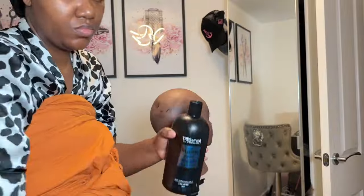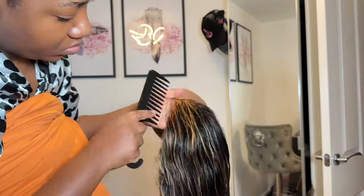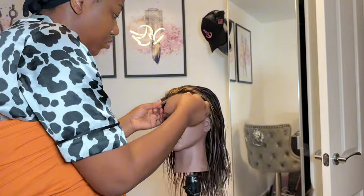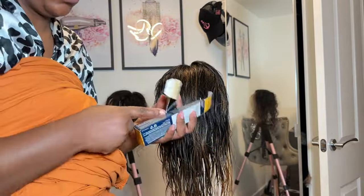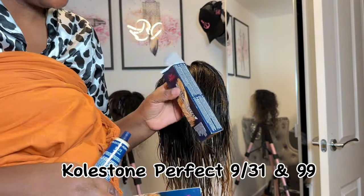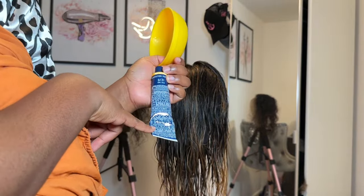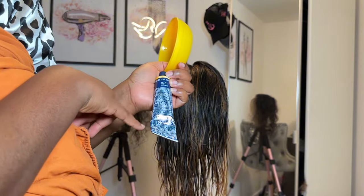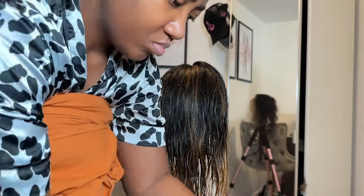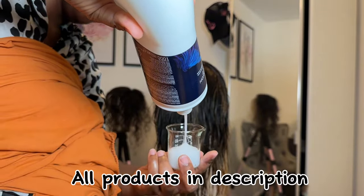Now it's all done. I left it in for 20 minutes and washed it — my baby woke up so I couldn't show the washing clip, but I used a moisturizing shampoo and no conditioner. Now it's time to tone the hair. I'm using a 9/31 and also 99 from the Coldstone Perfect brand. For the 9/31 I'm using 30ml — half the tube — then just a dash of the 99. I'm using a 20-volume developer because I also want to lift the black hair into a brownish tone.